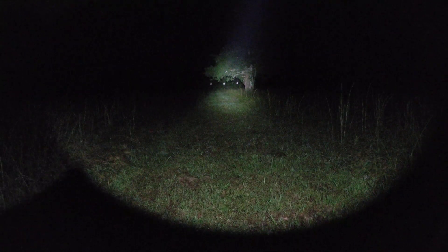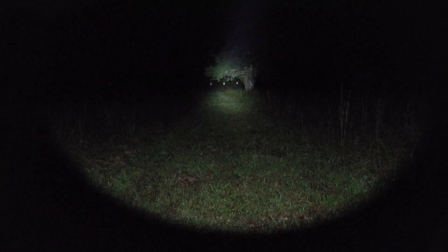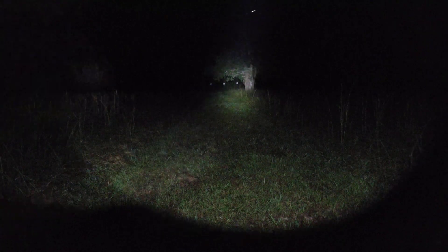I found this a very interesting test on these dual-fuel lights. It's regulated down pretty heavily already. Hope y'all enjoyed that. Thank you.